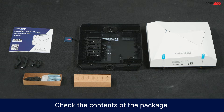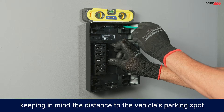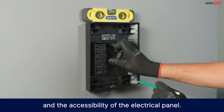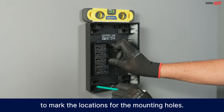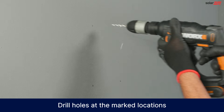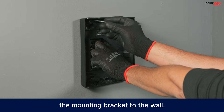Check the contents of the package. Choose an appropriate location to mount the charger, keeping in mind the distance to the vehicle's parking spot and the accessibility of the electrical panel. Level the back plate and use it to mark the locations for the mounting holes. Drill holes at the marked locations, insert the wall anchors, and firmly attach the mounting bracket to the wall.